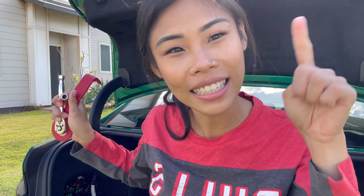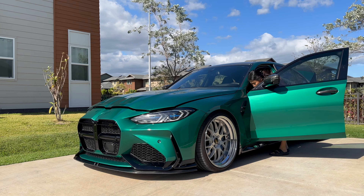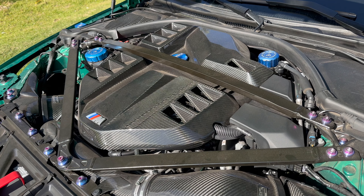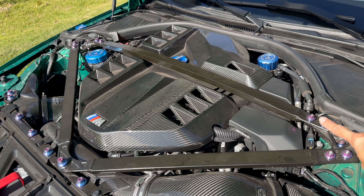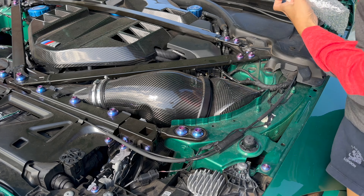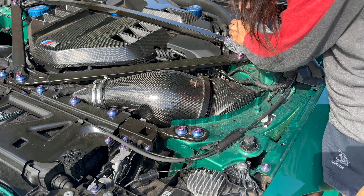So we're going to go ahead and disconnect the battery first. Now that we've got the battery disconnected, we're going to remove the strut bar so we can access the ECU. It should be really easy — I'll show you guys exactly how to do it. My engine bay is kind of dirty, please don't mind that. There are four bolts to remove so we can access the ECU right underneath this blocked case right here.